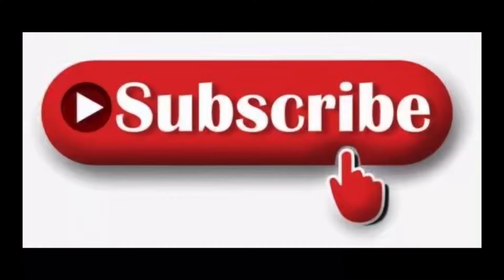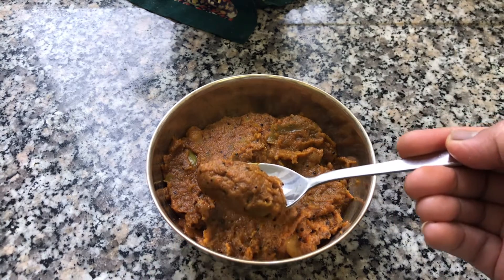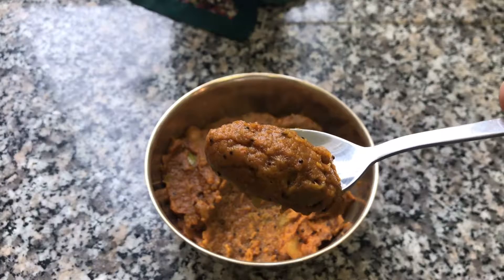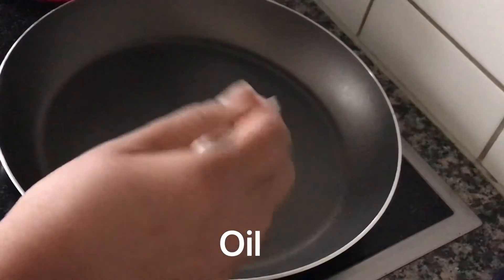Hello everyone! Today, I am going to add a green apple with chutney. That's how I do it. It's very good to eat with rice. It's fantastic. Let's see how you do it.